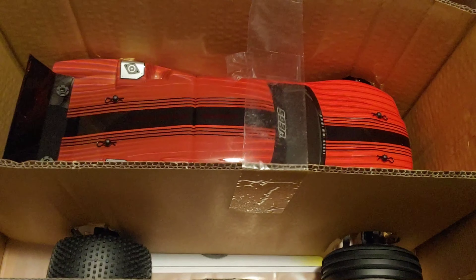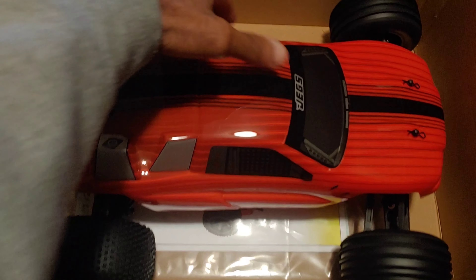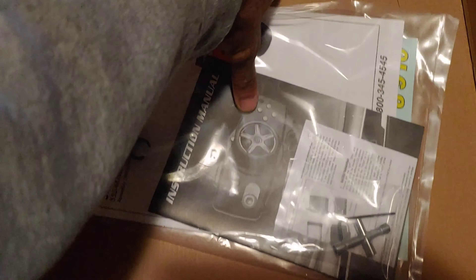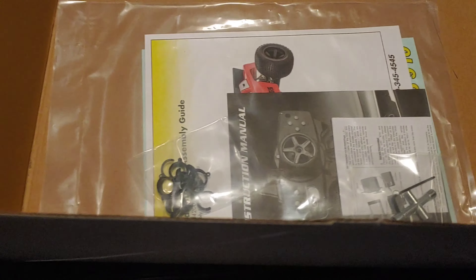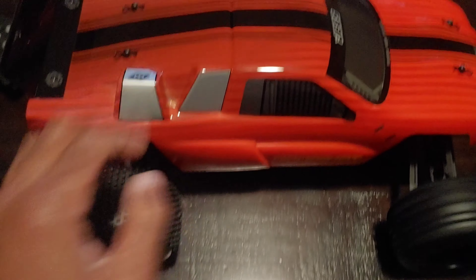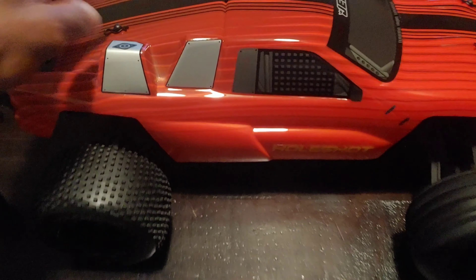Right before Christmas, this comes almost ready to run. The version I got here does not come with a LiPo, but they did have a version that comes with a LiPo and one that comes with a nickel metal battery. This is actually a good value for whatever you pay for it — doesn't matter if you get it on sale or whatever, because even at its regular price of $169 it's actually really good.